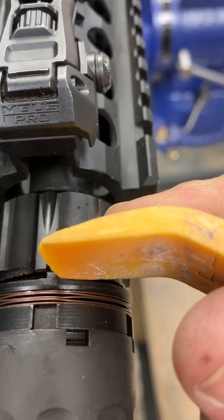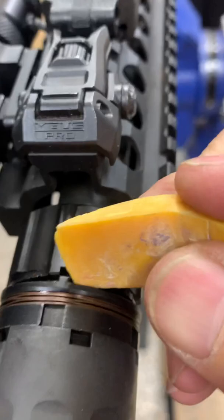At that point, you'll be able to tighten it up a full additional turn and lock it up tight.